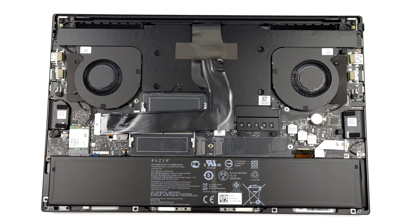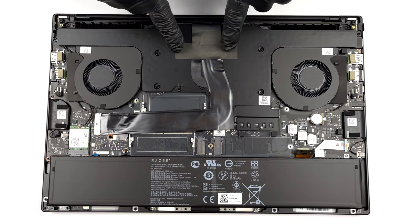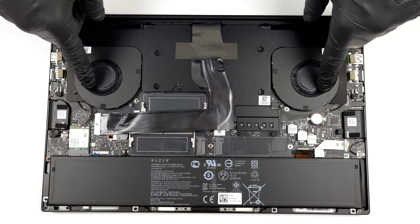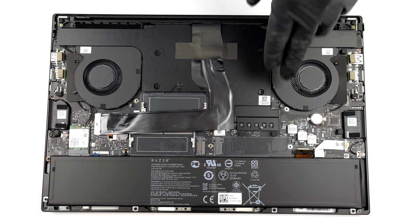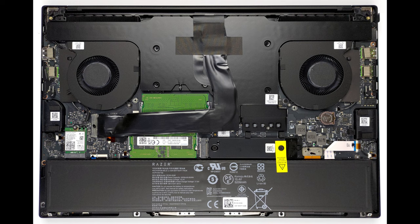And now we come to the main event. This laptop is equipped with a vapor chamber which takes the heat from the CPU and the GPU and drives it off to two heat sinks, where two fans blow it away from the chassis. It's good to see that the VRMs are also being taken care of.